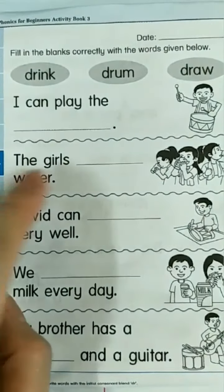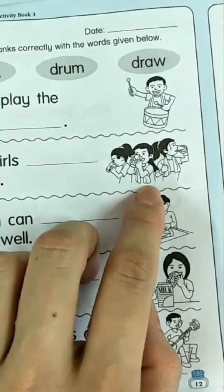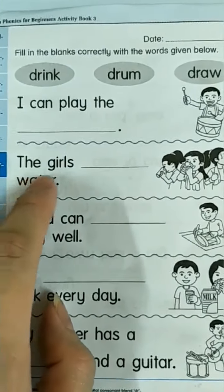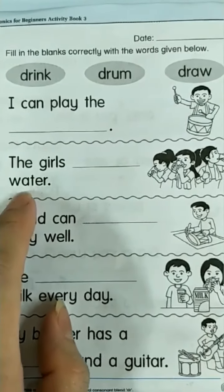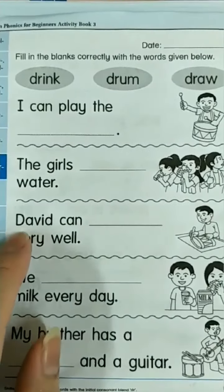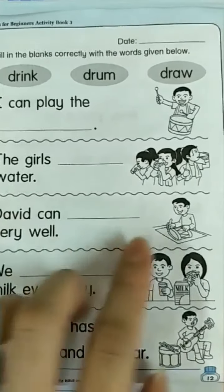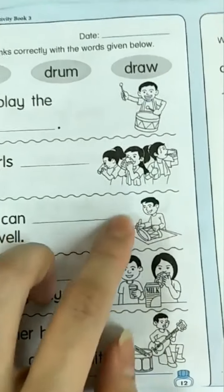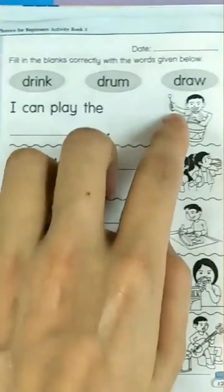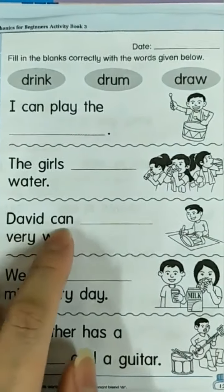The girls... what are they doing? They drink. The girls drink water. Next — David can... what is he doing? Draw. David can draw very well.